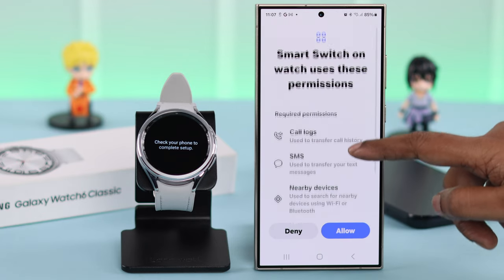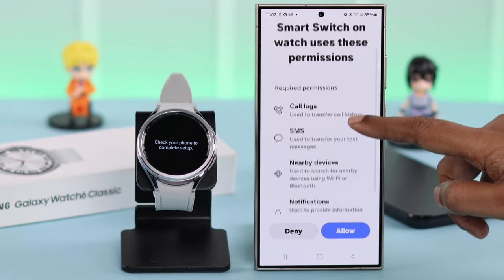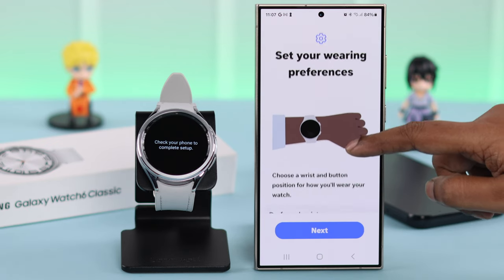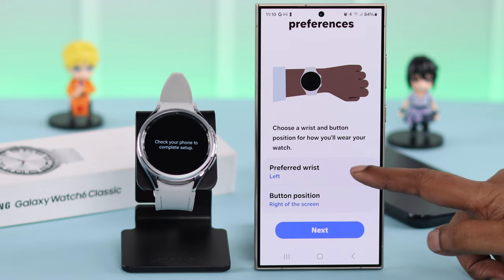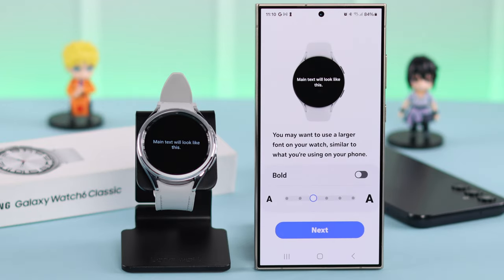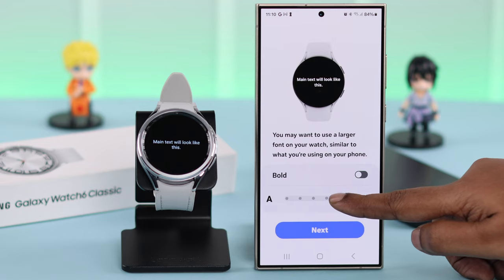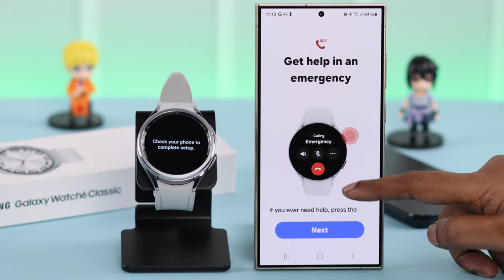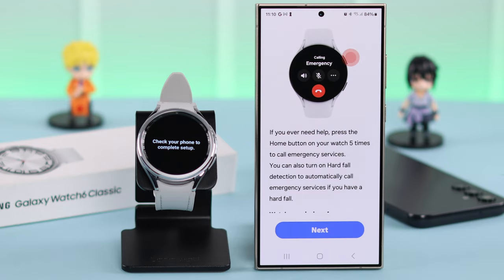Press Next. Check out the permissions that Smart Switch needs to operate, and then just press Allow. Scroll down and select your preferred reach and the associated button position. Scroll down and select the text size that's comfortable to your eyes — you can bold it from here. Press Next, then tap Next again, and check out this part and tap Next.